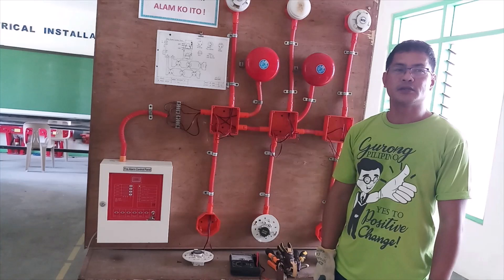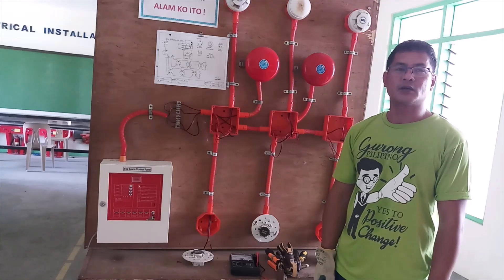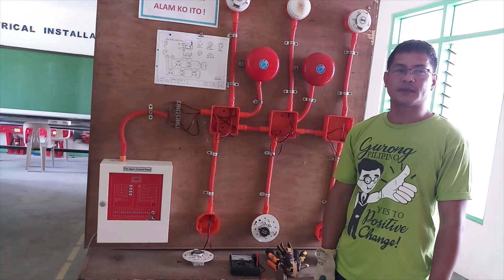Good day everyone. Welcome to Vicente Madrigal Integrated School. The main objectives of this demonstration are: 1. Identify the components used in fire detection and alarm system. 2. Analyze the circuit connection of FDAS. And 3. Perform basic testing and simulation.